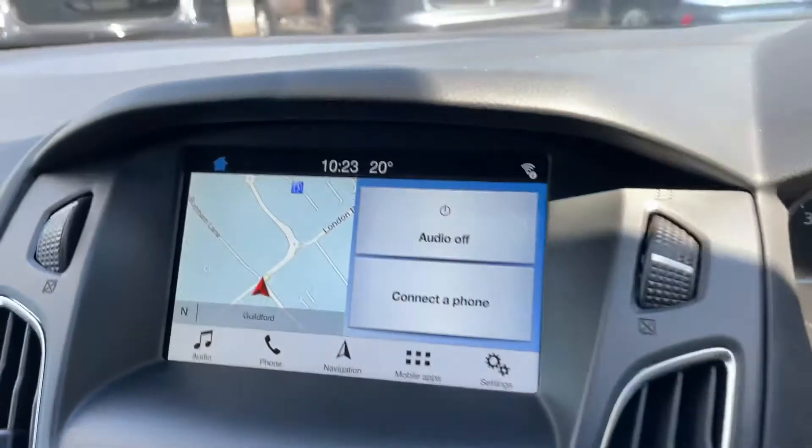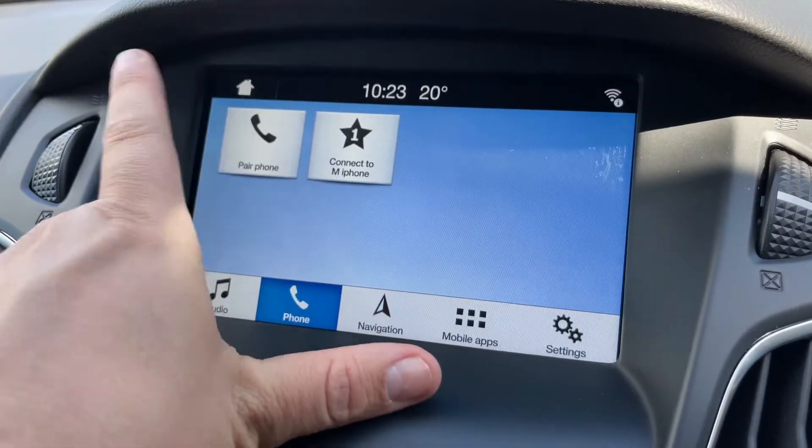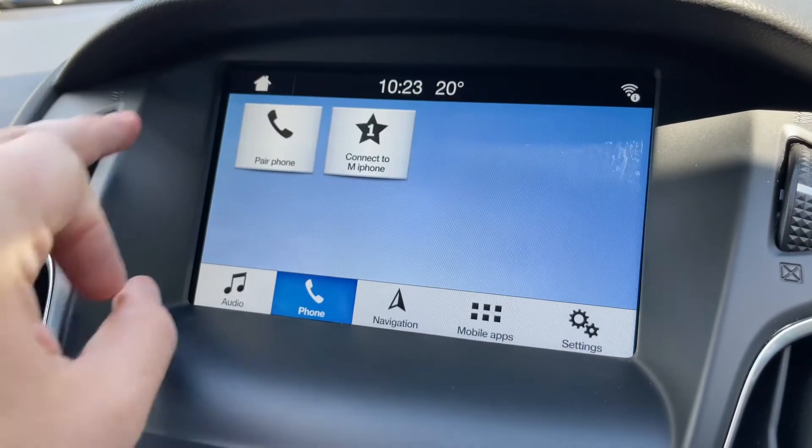Over in the centre is where you'll pair up your phone before you can use those phone controls. Just hit 'Pair Phone', search for your vehicle on your device and select it once it is found, then follow the instructions on screen from there.